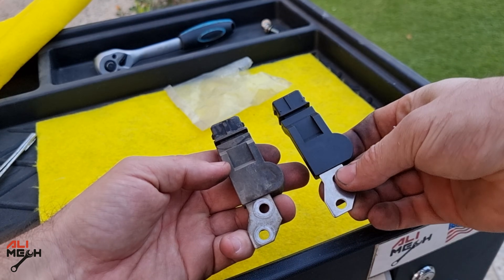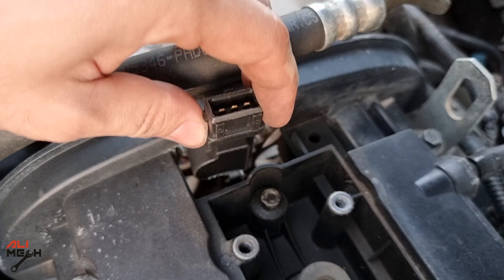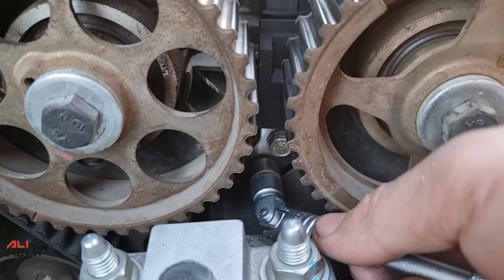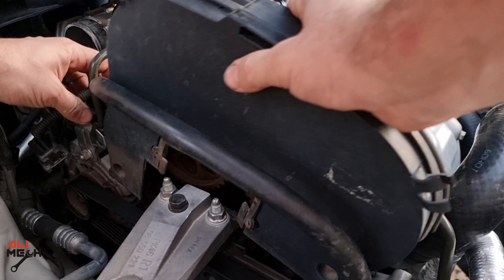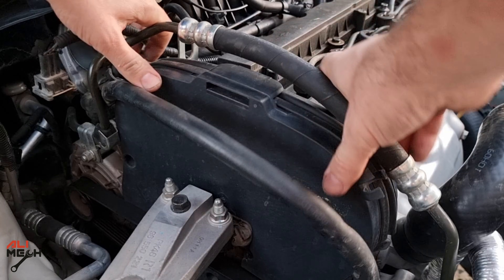Visually compare them — alright, they are the same. Here is the right direction you need to install it. Center the holes and then tighten the bolts. Alright, new camshaft sensor is on. Let's put the covers back. These next steps will be exactly the reverse of how we removed the covers and the filter box.